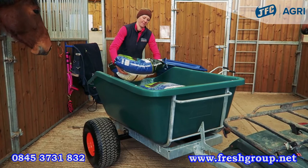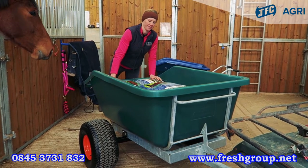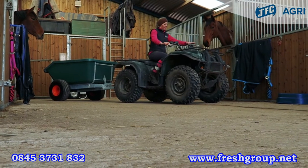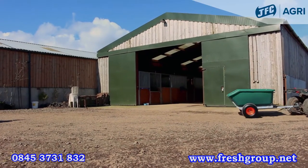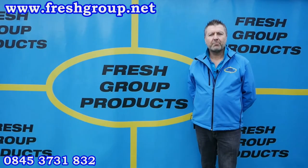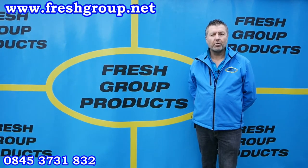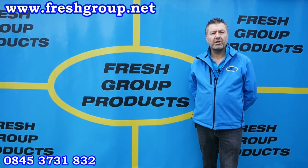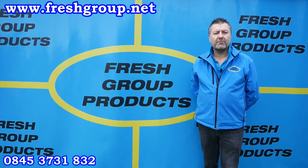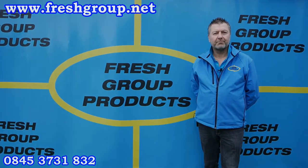For more information on our range of ATV trailers please contact our sales team or visit jfceagri.com. I hope you found that video informative. Please subscribe to our channel or share with any friends or colleagues and we will send future videos out via our channel. We hope you enjoy them. Thank you.